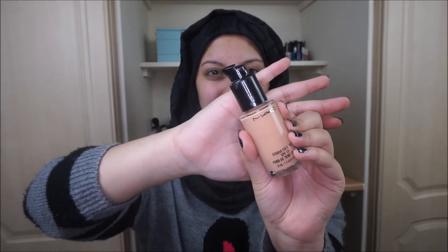I have two of my favorite foundations here — this is both my Mac and my L'Oreal True Match. I didn't know which one to go for, but I then decided to go for my Mac one just because I feel like it's a little bit more full coverage.